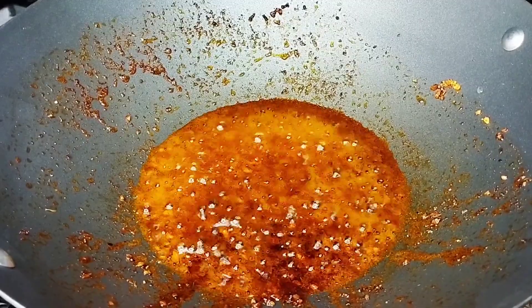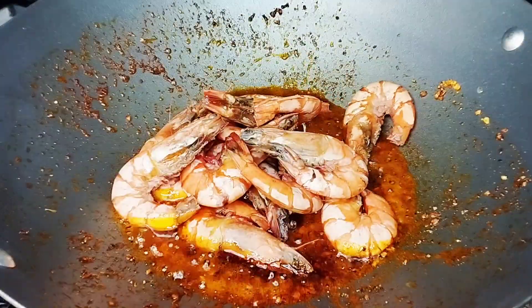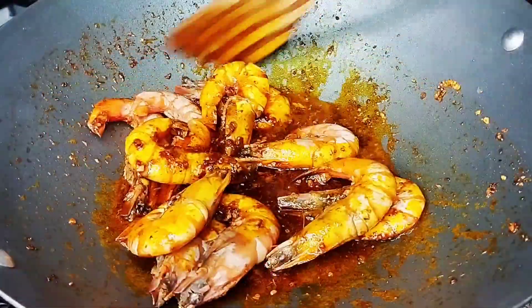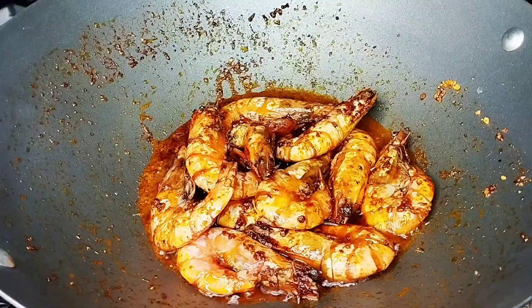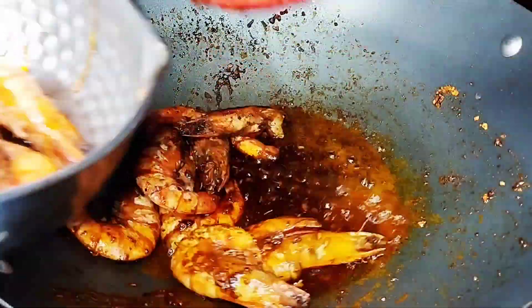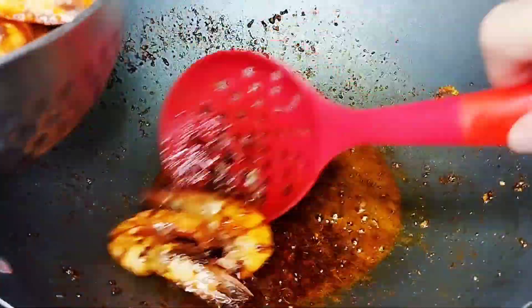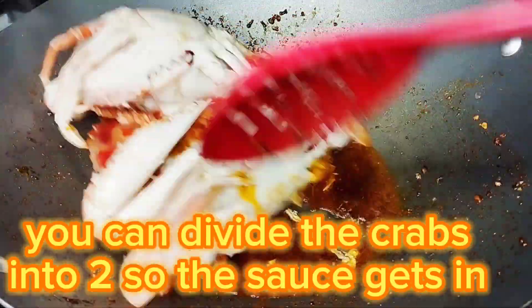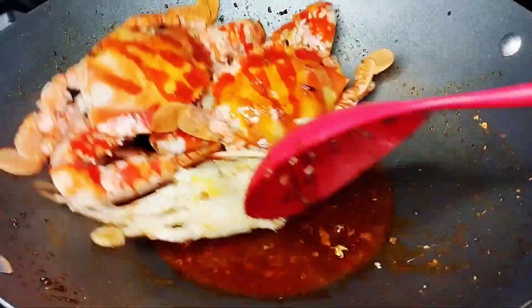Next to coat is our shrimps. These are only half-cooked, so we'll let them cook a little longer in the sauce. Mix them well.